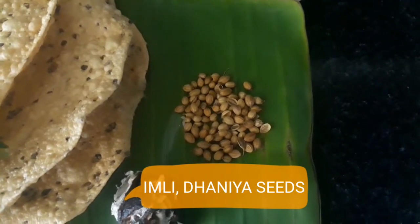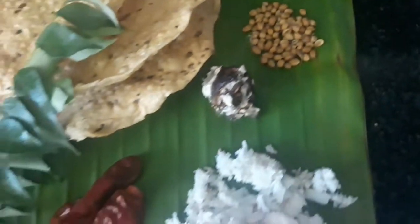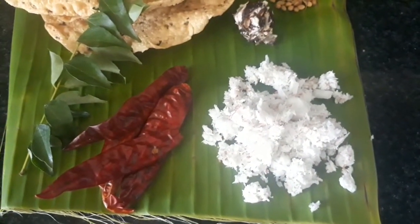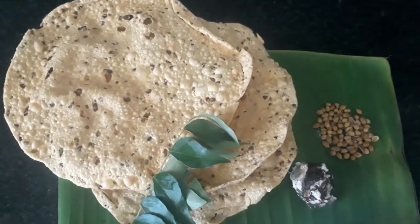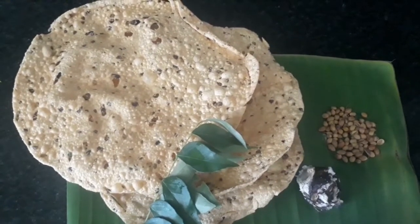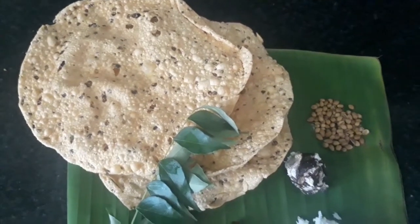This dhaniya is optional — you can avoid it if you don't want that flavor, but I love the taste so I'm adding it. You can add more things according to your taste preferences. The reason I've chosen legit papad is because it has pepper in it, so that pepper flavor will also come into the chamandi.